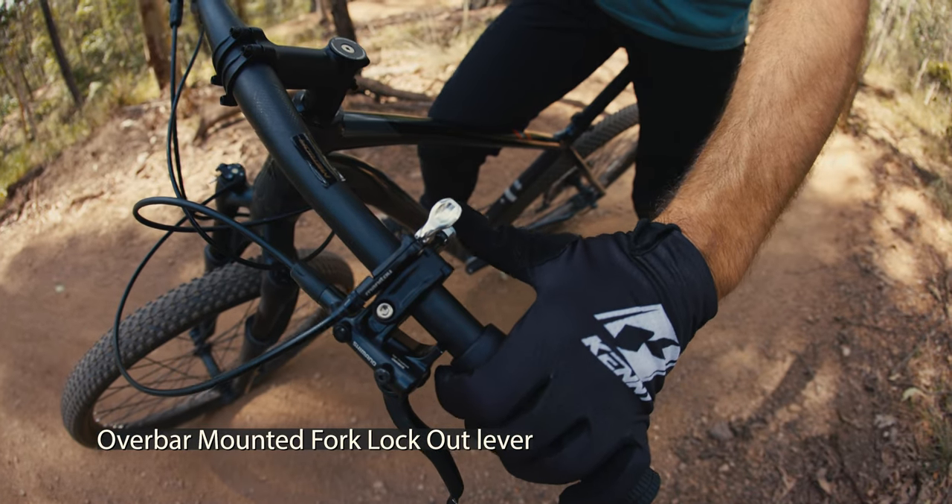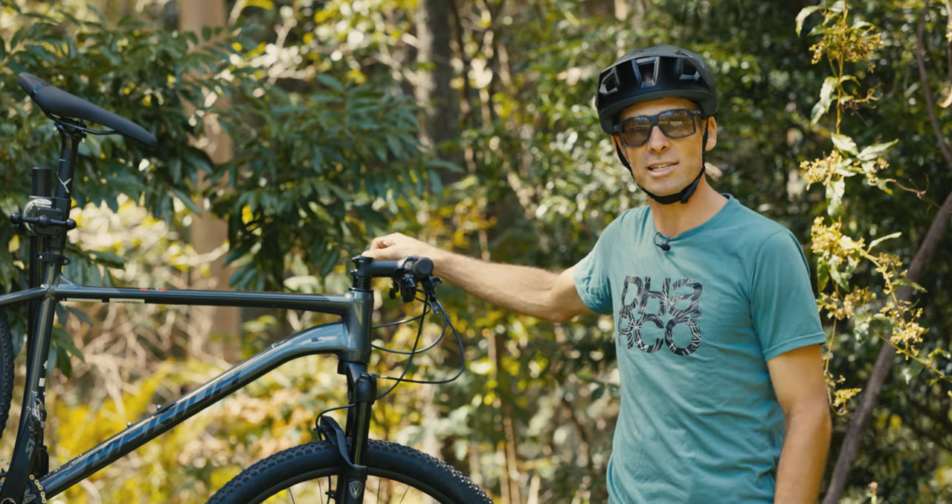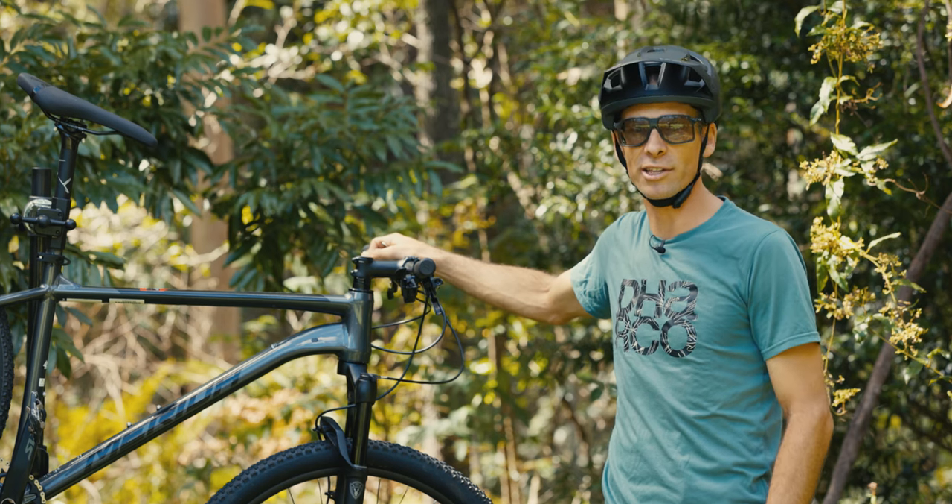There's also an overbar-mounted lockout for the Manitou fork which is really easy to actuate, giving a rock-solid lockout on the air-sprung fork.